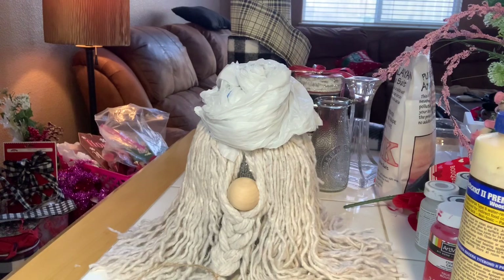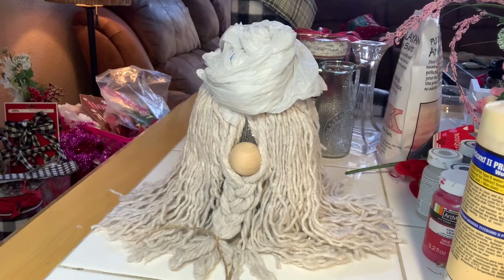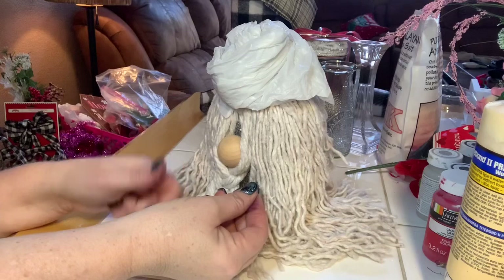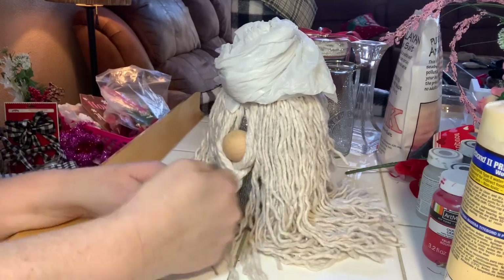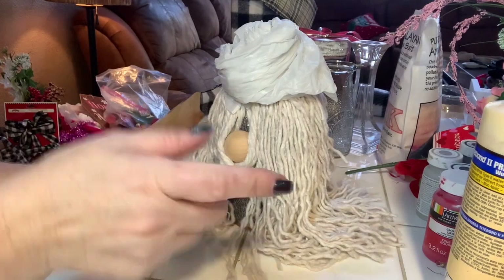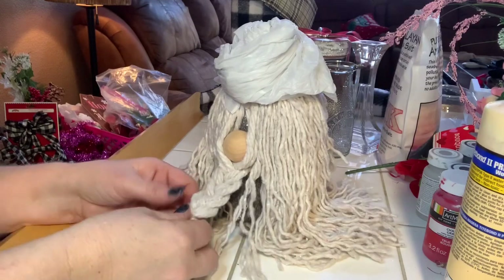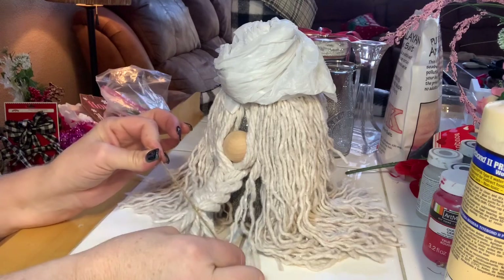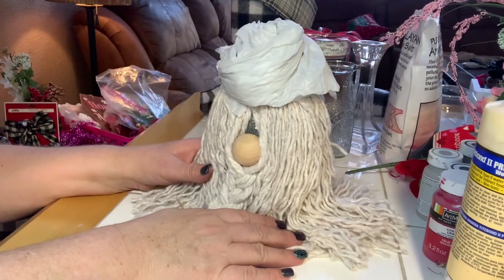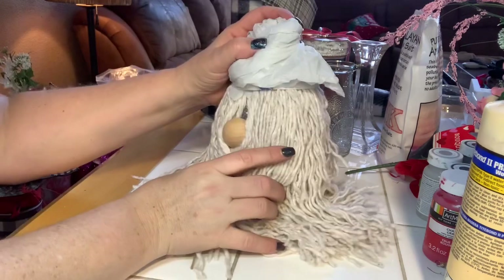I also missed the braid footage — I'm so sorry. What I did was save three mop pieces on the left, three on the right, plus the two I glued under the nose. I did a regular three-strand braid, used a twisty tie to hold the end, then tied a piece of jute twine around it in a knot. I left the string ends loose until I know what decoration to add.